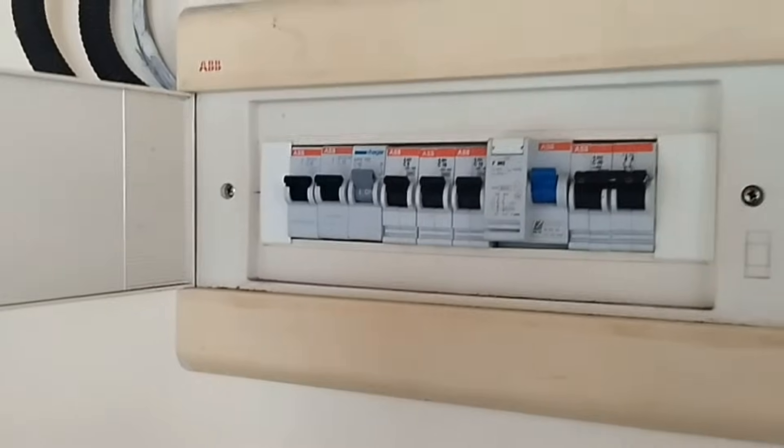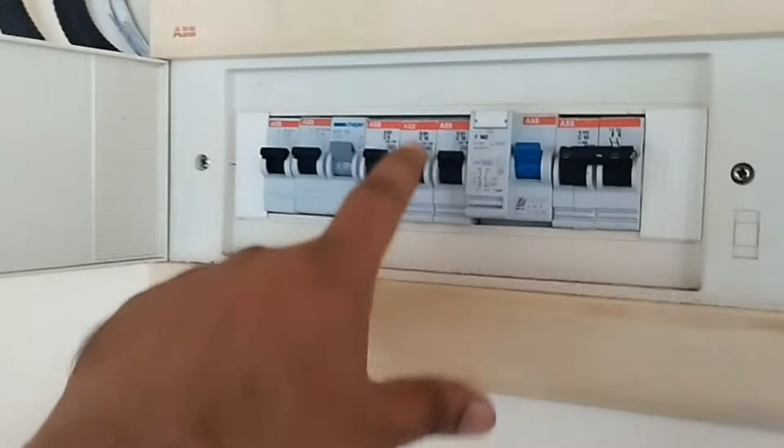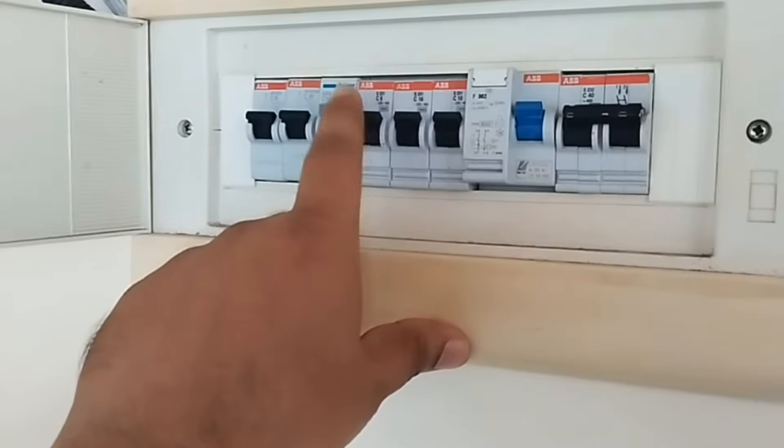First things first, safety is paramount. Before beginning any procedure, make sure to turn off the main power supply to avoid any electrical hazards.